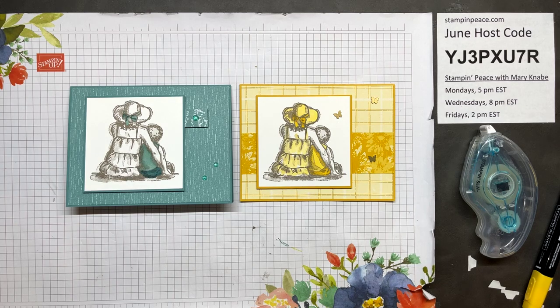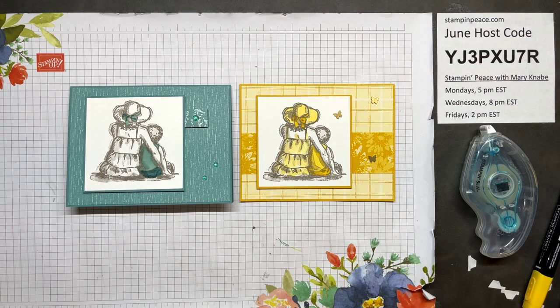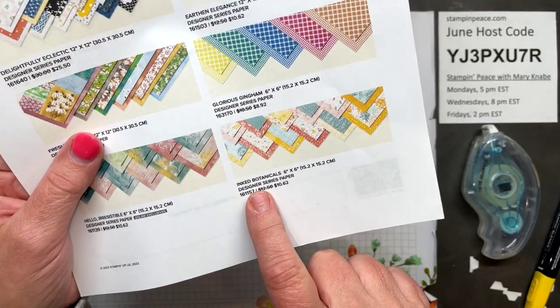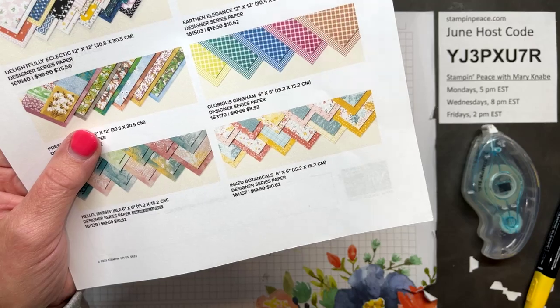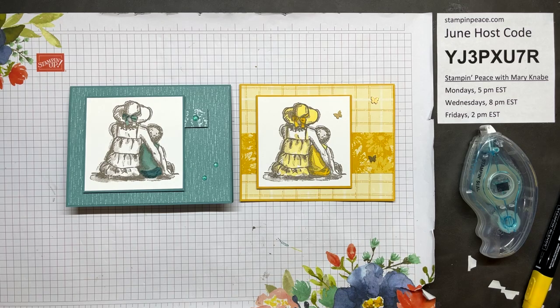I would like to give these two cards away. Tonight we'll use the name of the DSP — Inked Botanicals — as the entry word. In the last Facebook Live we used the name of the stamp set, so we'll do something different tonight. Diane, yes — give it a chance, give it a try: just coloring some highlights. It's almost like spotlighting — another way of spotlighting.